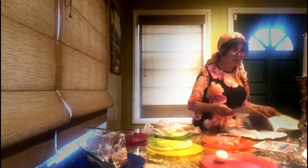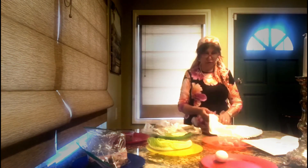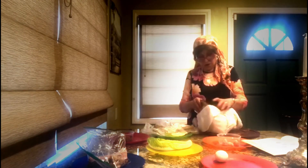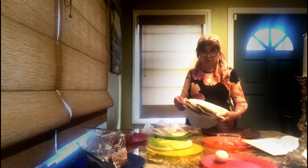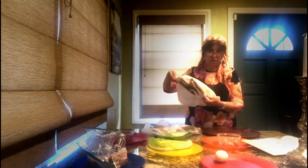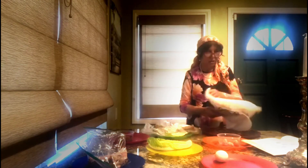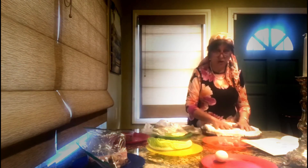Now Malchus is brown. And on the Malchus plate, you've got the three matzahs that you're going to be putting on the plate. The three matzahs represent Kohen, Levi, and Yisrael. And Malchus is like a vessel that receives all the blessings.